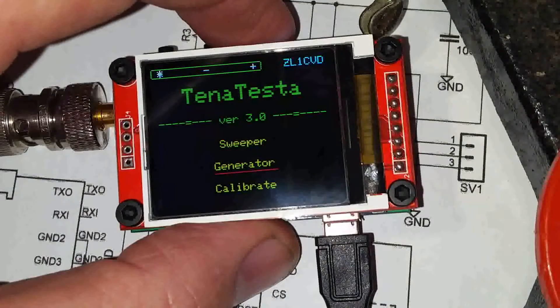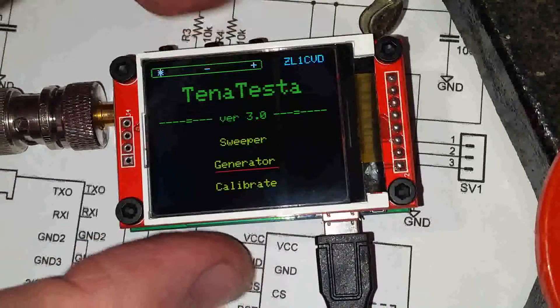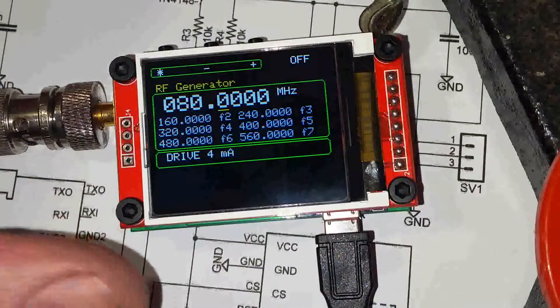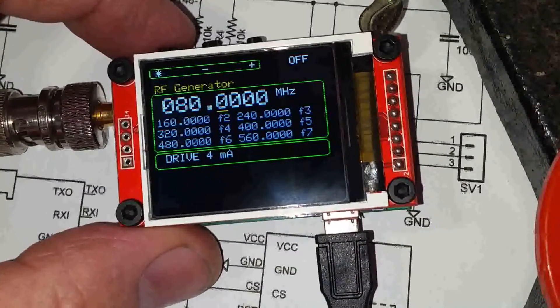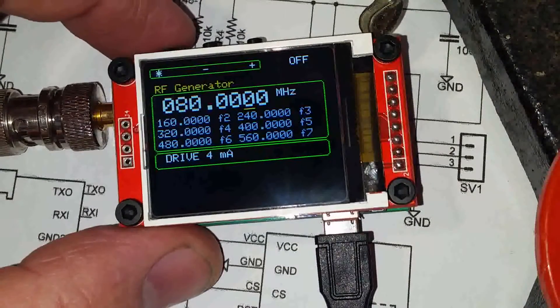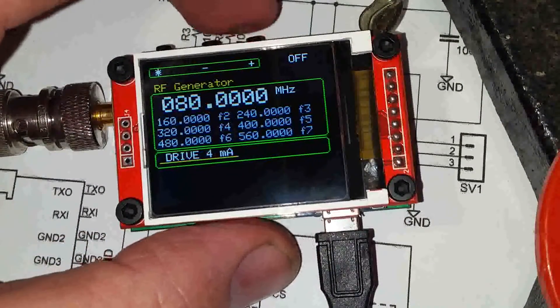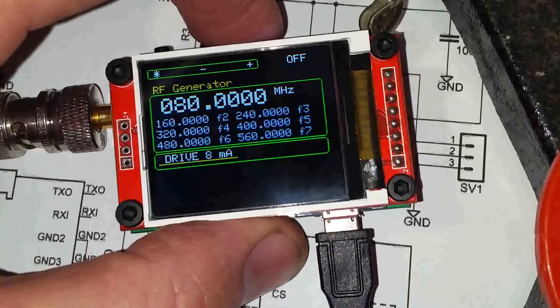From here we can select generator — we've used the increment or decrement key to get to it and we double click. So here now you can see we have an RF generator. To move around the screen we use a single click on the control button — press moves the cursor. We want to change the drive level; we move the cursor to the drive level and use the increment or decrement buttons to change it.